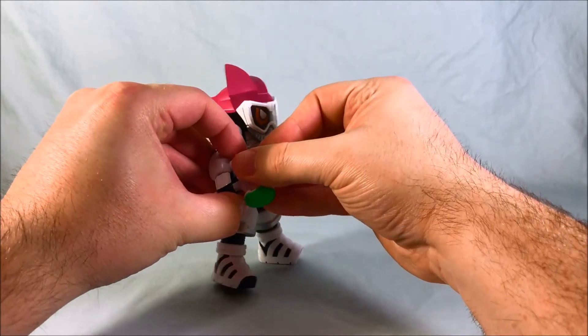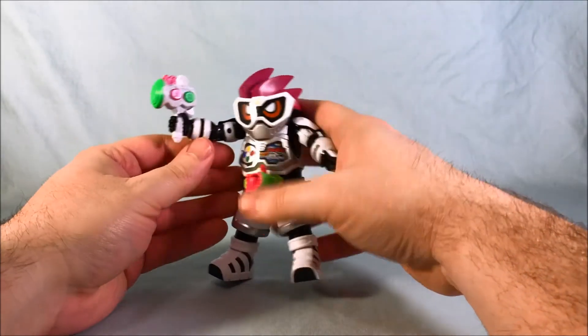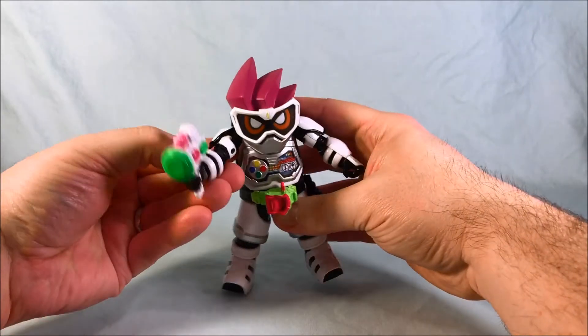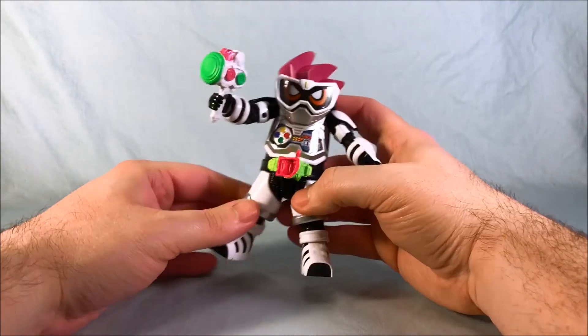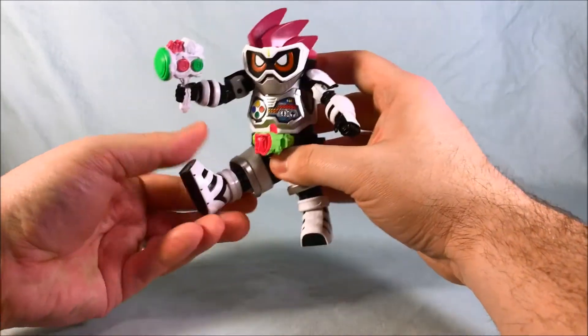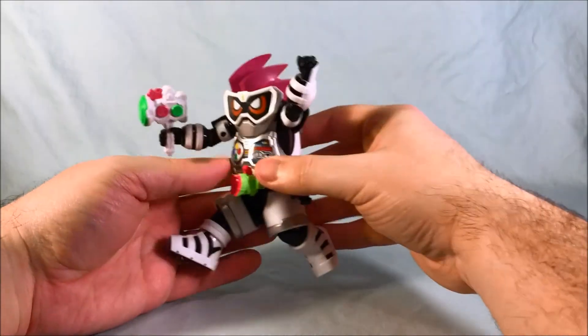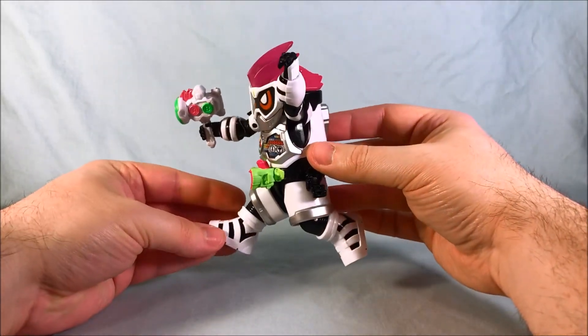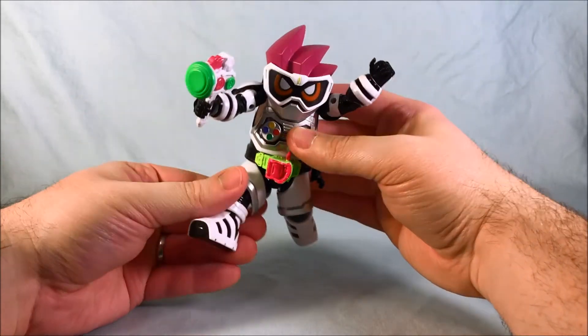But you can pop in the weapon and he holds it pretty well, actually — surprisingly well, considering Level Up Rider figures don't usually hold their weapons all that great. And then you can get like a classic jumping pose. I love this form, so I love having this figure.